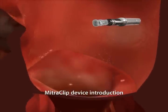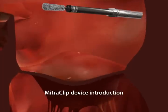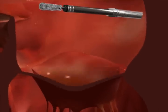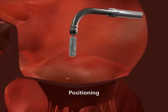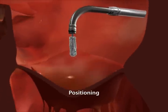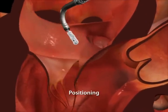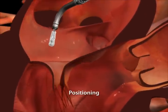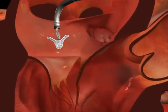The clip is gradually introduced into the left atrium and precisely positioned above the leak in the valve. The clip arms are opened in the left atrium for final positioning.